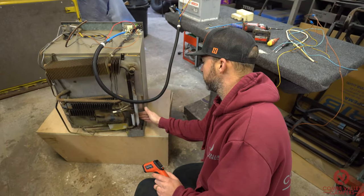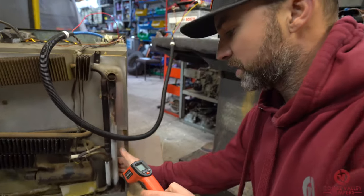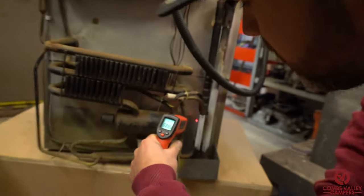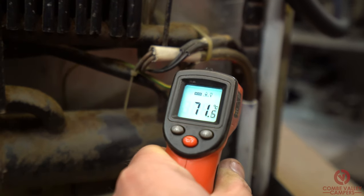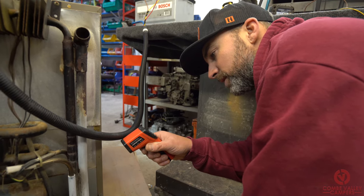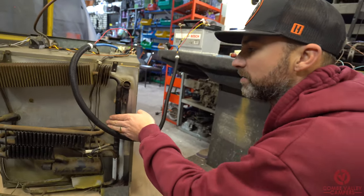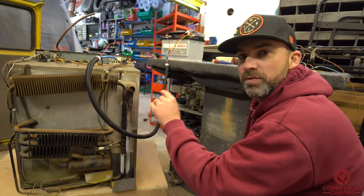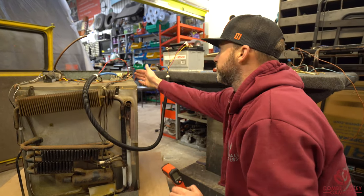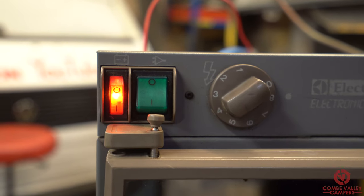We've turned the heating element on — it's this bar just down here. Touching that, I can feel it's getting quite hot already. Using our laser thermometer, it's creeping up — it's up to 80 degrees. So already that's getting really, really hot. What that heating element is going to do now is warm up the combination of water and ammonia and then the process will start. I'm going to turn that off. You can see on the front that the switch is lit, so power's going to it.